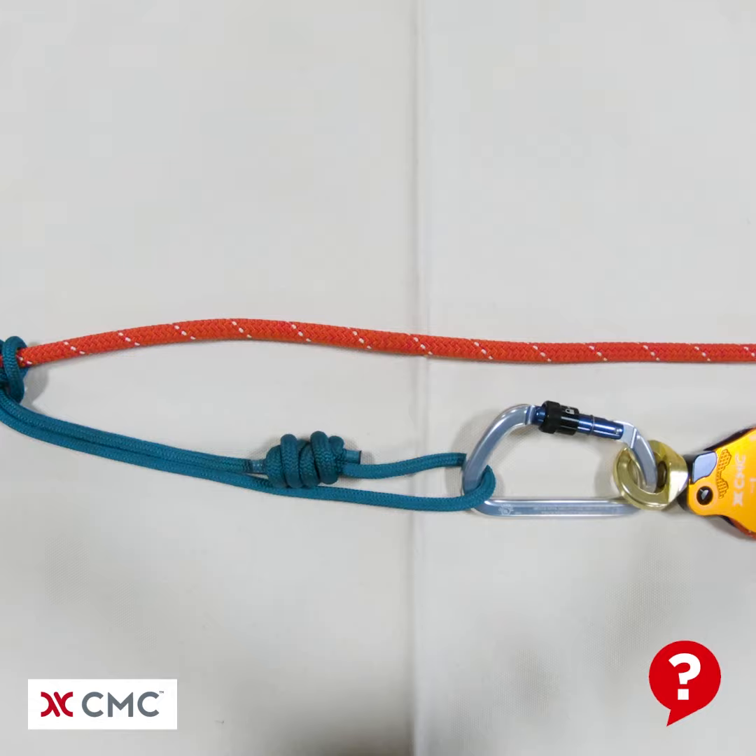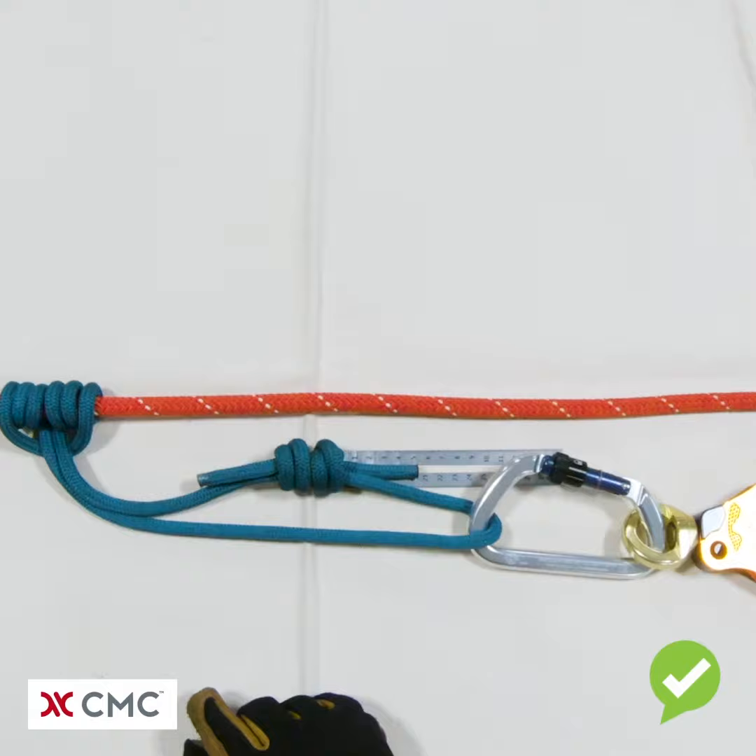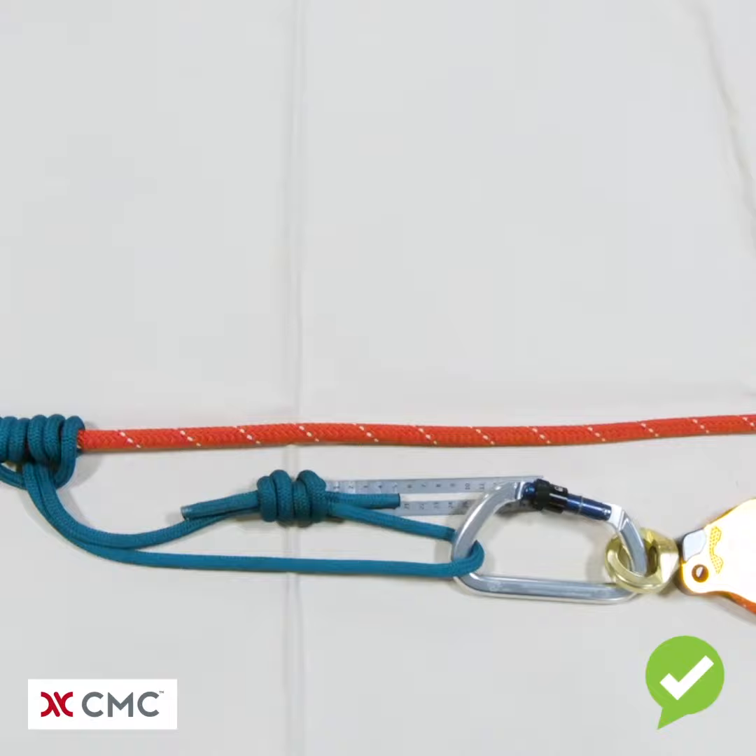What's wrong with this picture: the tails of the double fisherman's knot are too short. They need to be a minimum of two inches on each side of the knot. Now you can see we have a properly tied double fisherman's knot. The tail on each side is two inches, or just over 50 millimeters long, once the knot is snugged down.